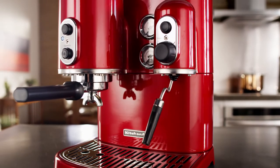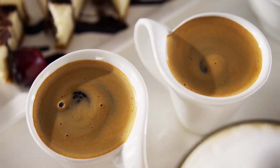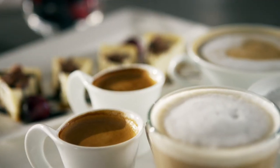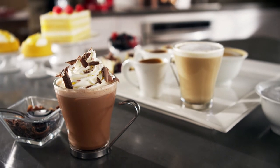Inspired by the streamlined Moderna movement, its independent dual boilers allow you to brew espresso and steam milk at the same time. To prepare creamy cappuccinos, delicious lattes, and even hot chocolate with an on-demand hot water function.